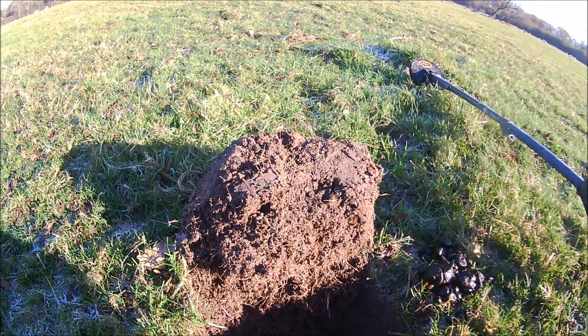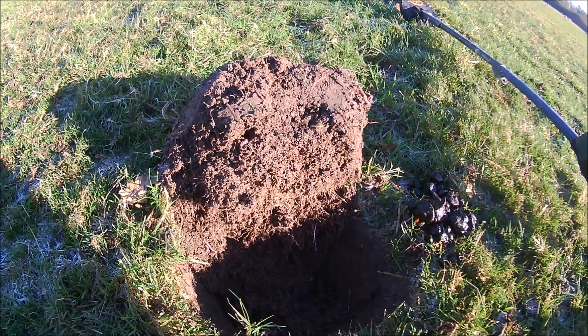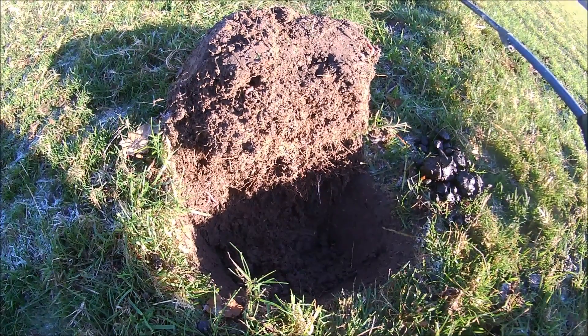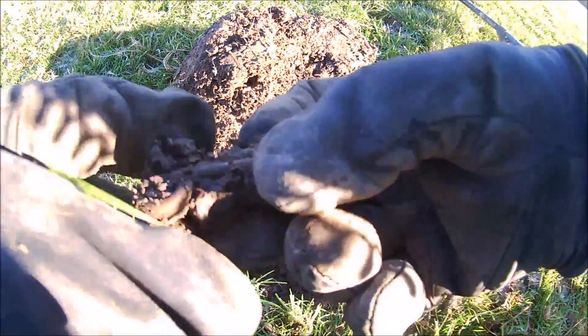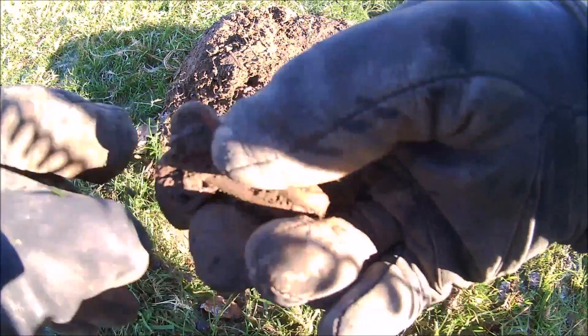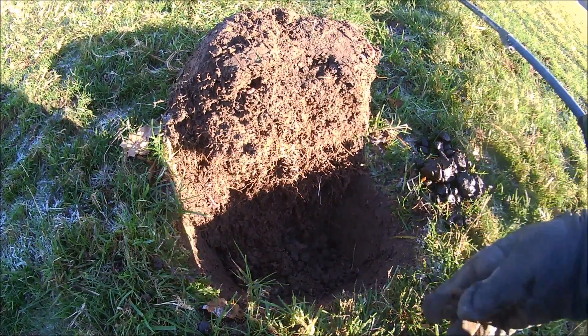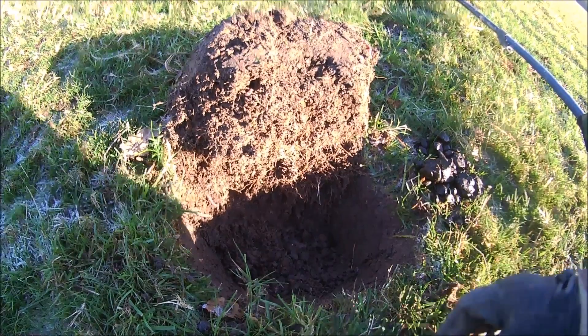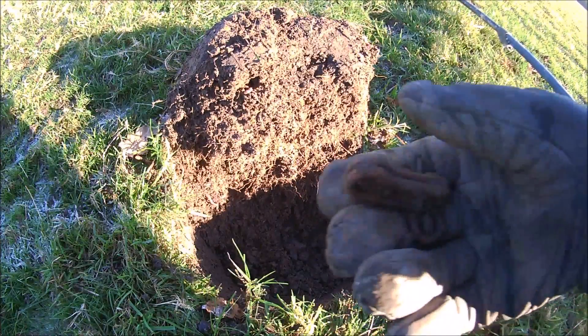Got a signal down in here which was all over the place. I can actually see it. It looks a bit like one of those brass — great big brass curtain hook things. It's just there, look. There it is. Yep, that's what it is. Let's give it a tap, get some of the muck out of it. There you go.